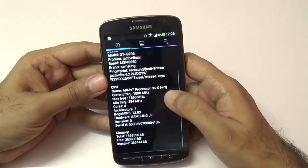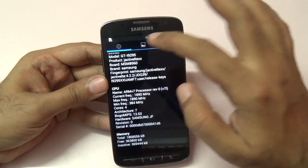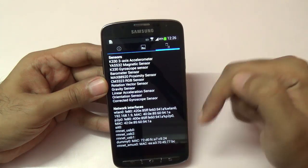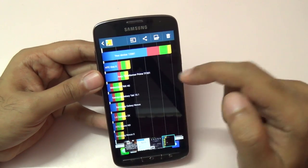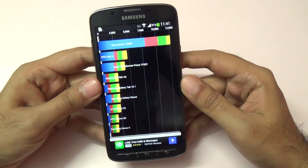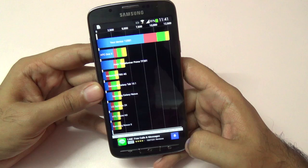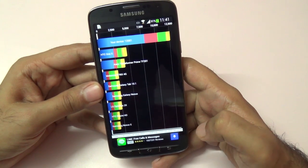Let's start benchmarking. First, the Quadrant benchmark — system info confirms it's a quad-core processor with 2 GB of RAM, Adreno 320 GPU, and full HD 1080p resolution. We got a very healthy Quadrant score of 12,581, which is actually very close to the Samsung Galaxy S4 octa-core version. The CPU got a score of 41,054 and memory scored 11,568.